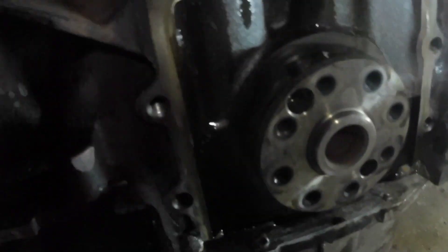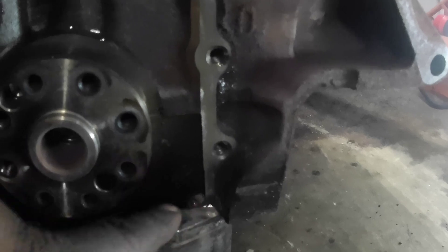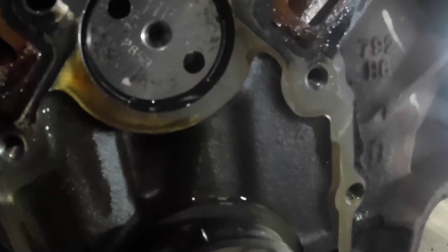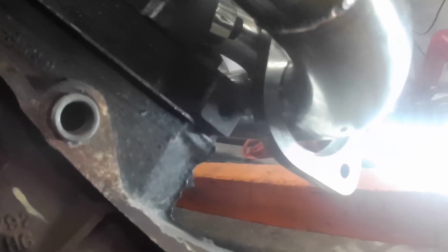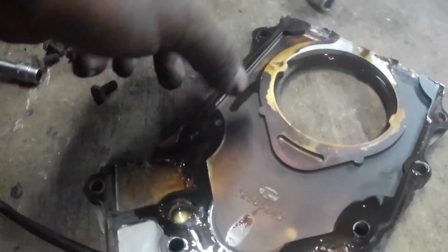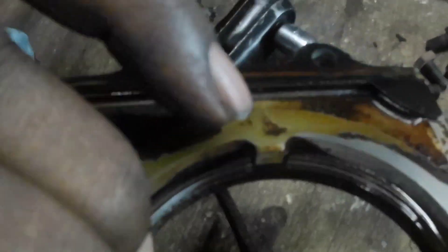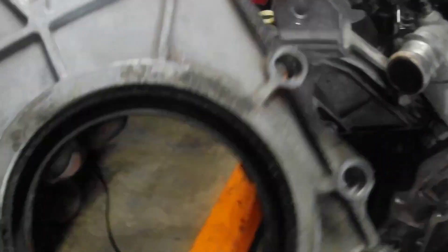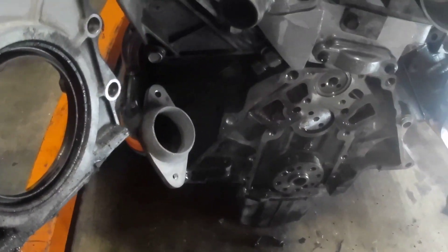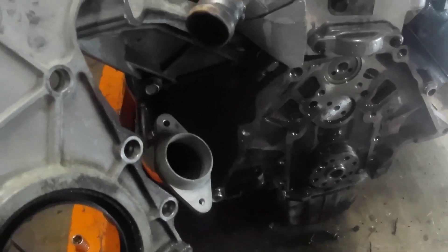So we got the rear main seal out. I just have to put some more RTV right there and clean that up a little bit. I got to pull this gasket off here and then pop that seal out. As you can see, that's where it was leaking at. I'm going to go ahead and get this done off camera, and I'll put you guys on time lapse when I'm about to put this back together.